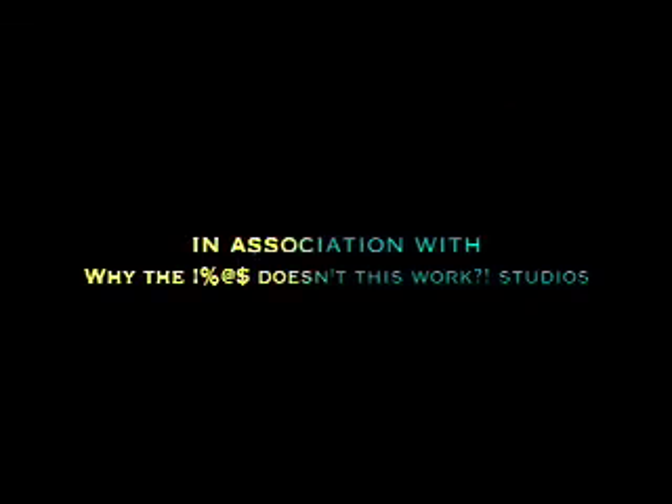I hate this thing. That didn't work at all!